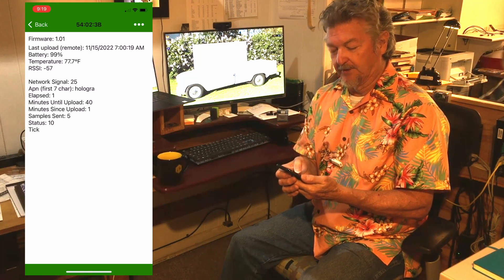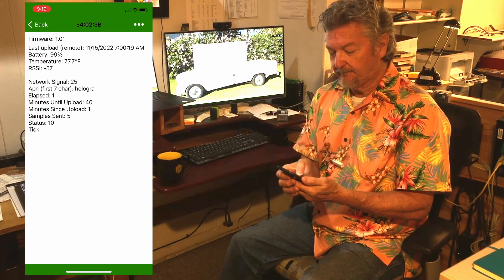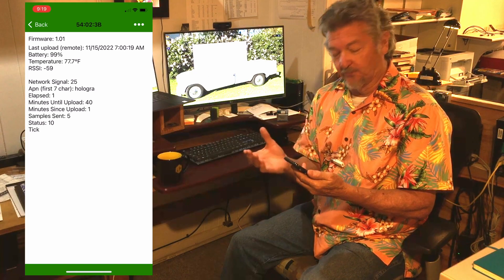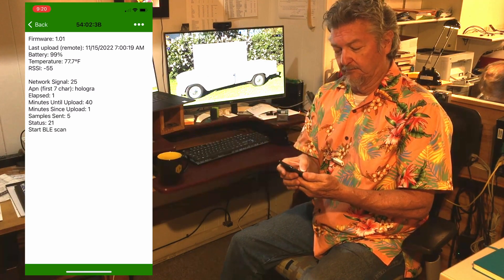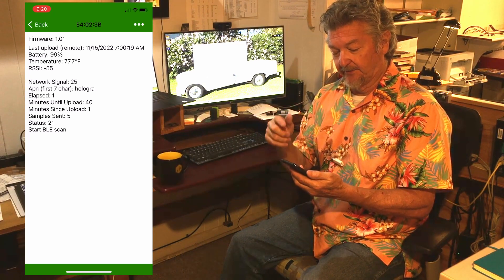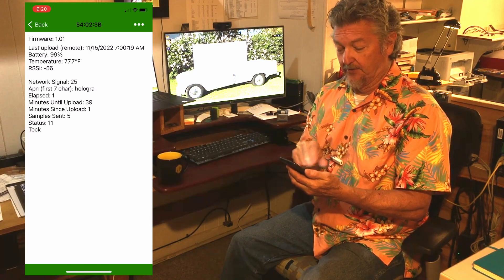Elapsed is how long it's been running. Minutes until the next upload — 40 minutes from now, it'll do an upload to the cell. And since it just uploaded, minutes since upload is one. Sample sent shows how many BroodMinders it found around here. The status tells you the code that's decoded below it.